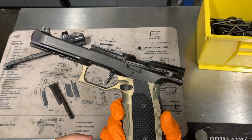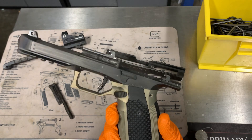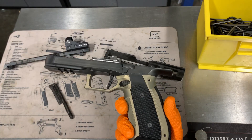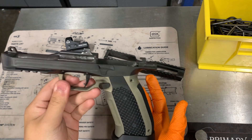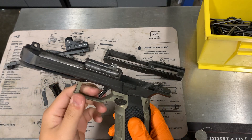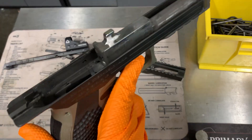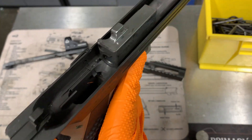I figured I'd do an approximately thousand-round review on the Alien. I got this about a week ago, put a bunch of rounds on it trying to get used to the feel before I take it out for upcoming matches, and I've noticed a couple things.